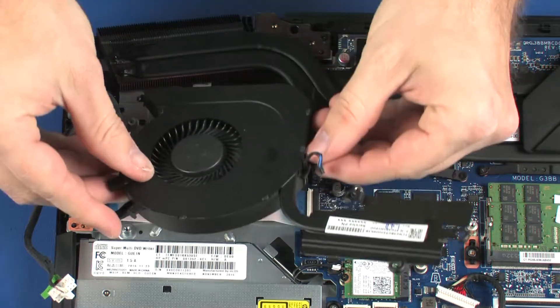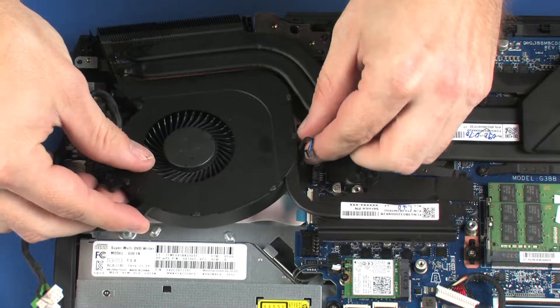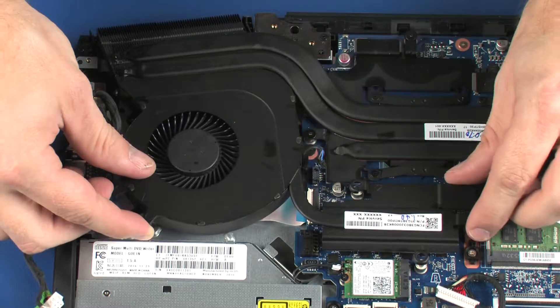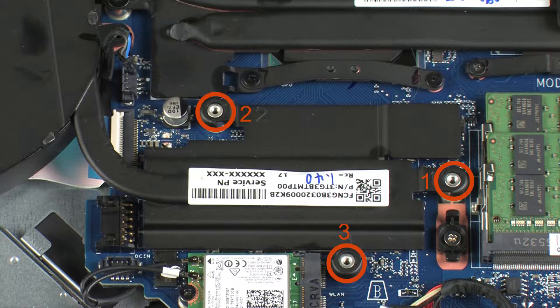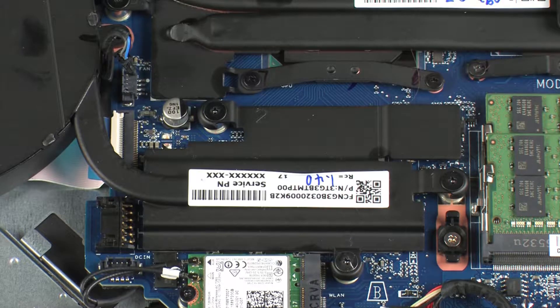Toe the fan heatsink assembly under the heatsink and lower it onto the alignment pins on the top cover and system board. Replace the three 2 mm P1 Phillips broad-head screws that secure the heatsink to the system board in numerical order.